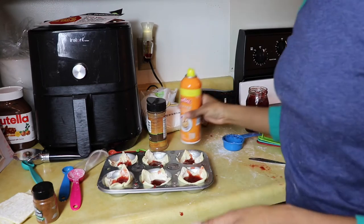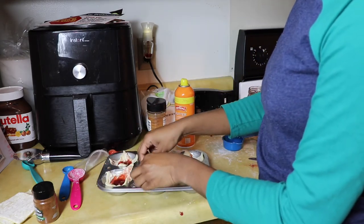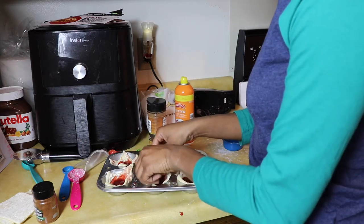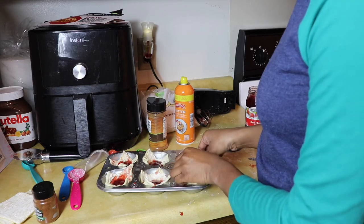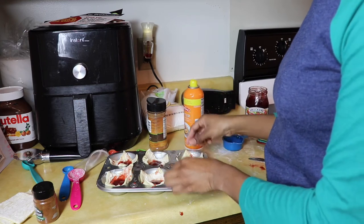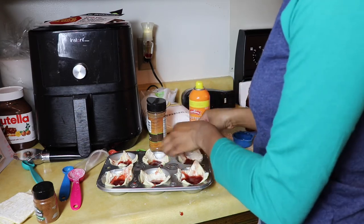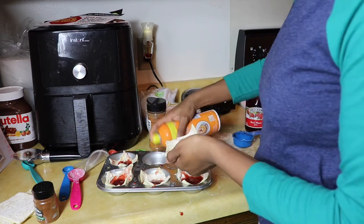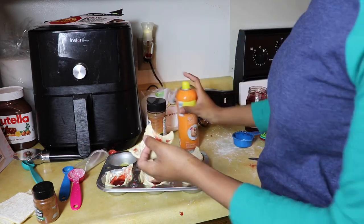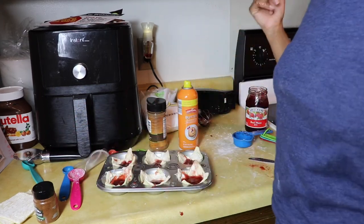Okay guys, so I may have forgotten arguably the most important step — making sure these don't stick to your muffin sheet. You need to spray them with something before you cook them because most pastries and baked things do stick. Even if they don't, I'm going to spray because I have a terrible habit of forgetting that. If you saw me put these in there and were like 'Tay, you didn't even spray it' — well, here we are, thanks for the reminder.